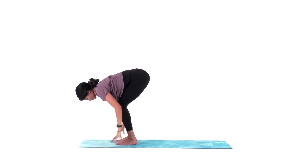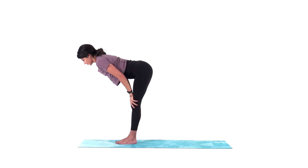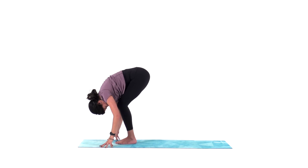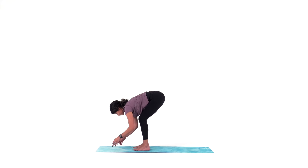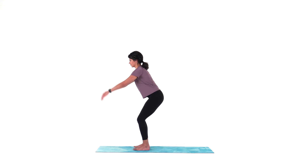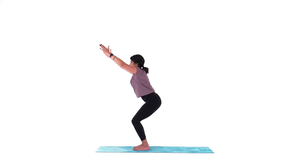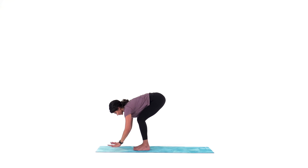Now release your hands. Toe-heel your feet together to touch and find halfway lift. Big inhale. Exhale to forward fold. Keep your feet about hip distance, then bend your knees as you sit back into a chair pose. With your feet hip distance, your knees will also be hip distance. Sit low into your hips and reach your arms overhead as you relax your shoulders. Big inhale. Exhale to forward fold.